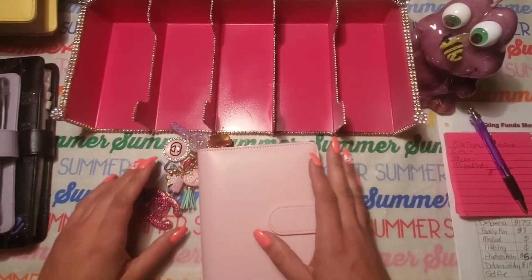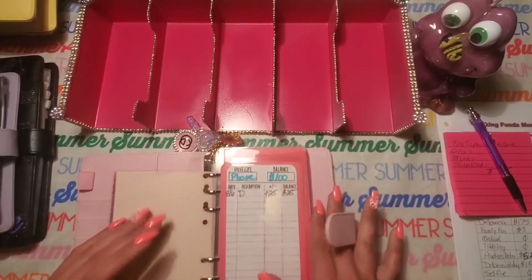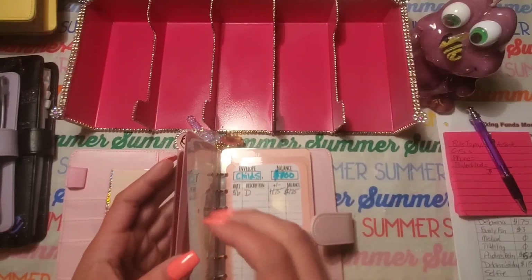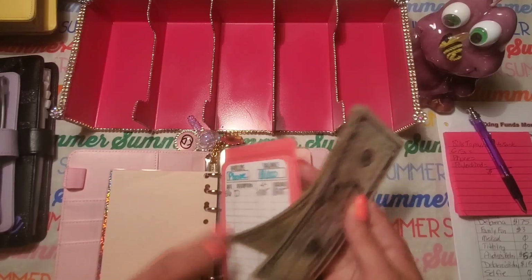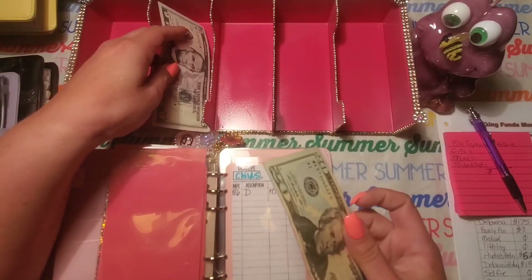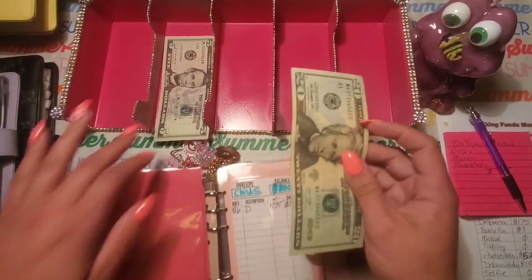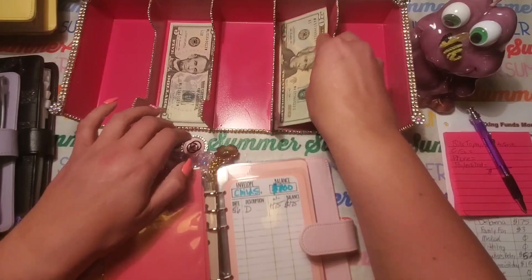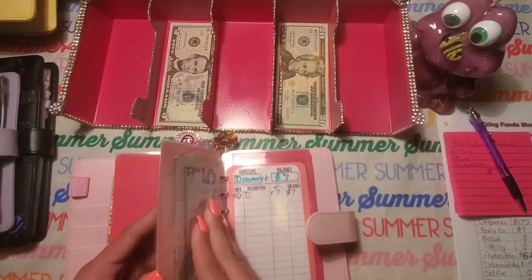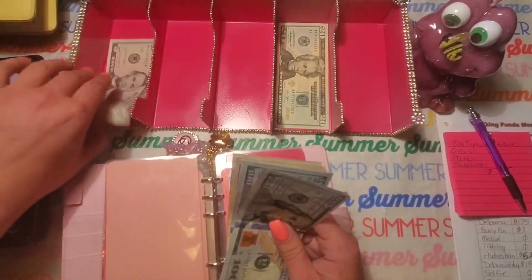I'm going to get my bill money out here and do a small bill exchange while I'm counting up my total amount for my sinking funds. This is for my phone. And for the child support — I don't know if I'll have any singles. We'll see. I'll put them on the side.